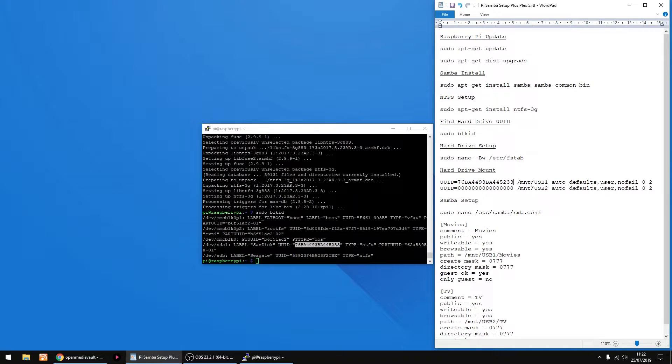I'm gonna be calling that USB 1. Now I'm just gonna copy the UUID of the second drive — just highlight it to copy it, paste it into this text, and I'm gonna call that drive USB 2.